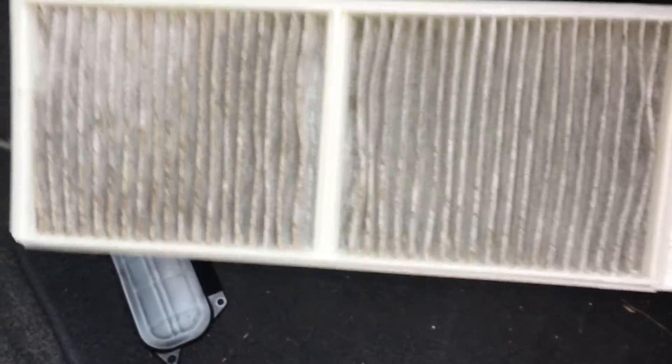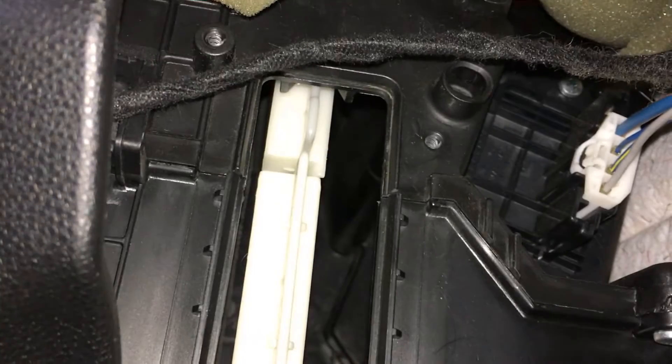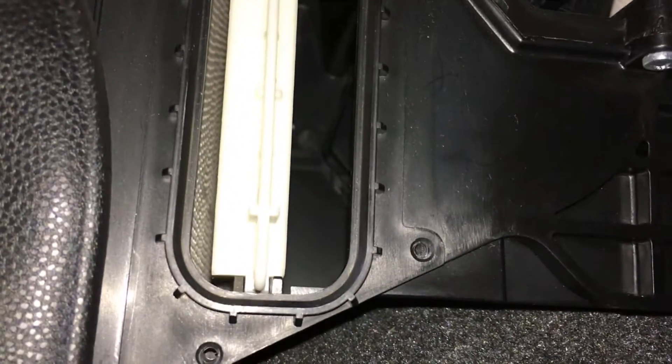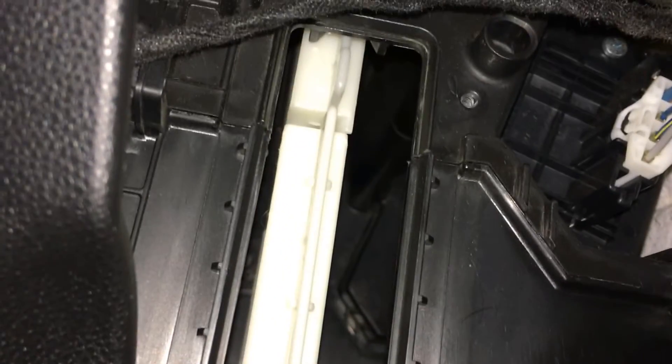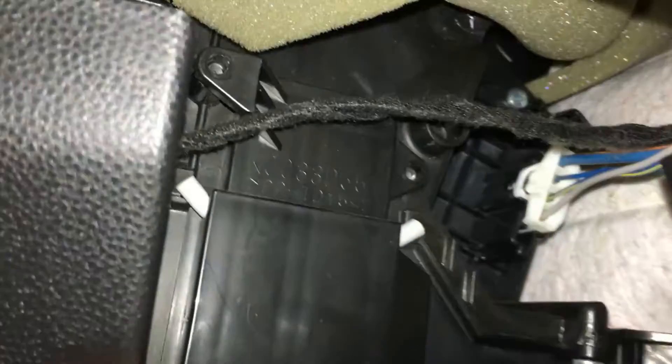Take them out of their covers and replace them with the new ones, and then everything is in reverse order. Go ahead and put the first one in, hold it up, and then slide the second one in. Then all you need to do is put the cover back on and put the four screws in, and that's it. Hope this helped you.